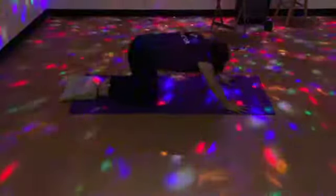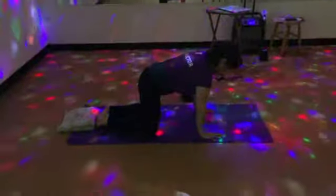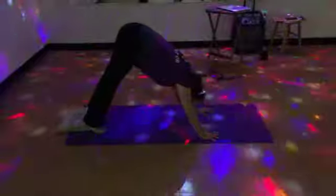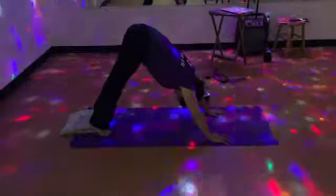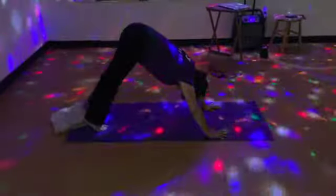Tabletop — walk the hands back under the shoulders. Tuck toes. Take a deep breath in here. And exhale, downward facing dog. Lift your hips up and back.